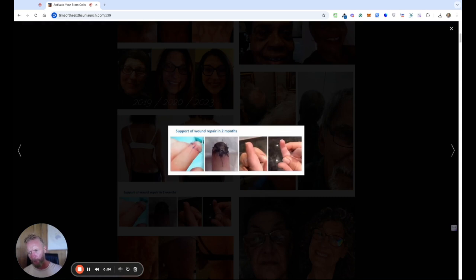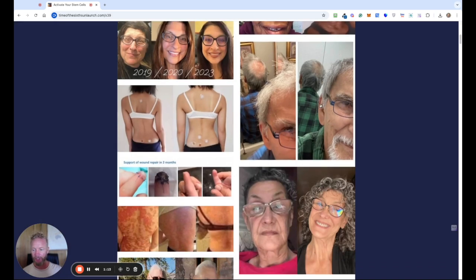This one here — this poor little boy chopped the end of his finger off in a car door and the doctor said they were just going to let it heal up, that it would never recover. The mom was insistent that they put it back on, they sewed it back on, and two months later not only is the finger fully recovered but the nail has grown back too, which the doctor said was not going to happen — and that is because he was using those X39 patches.